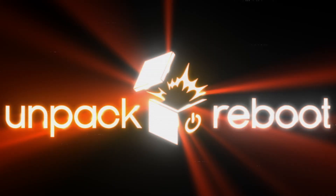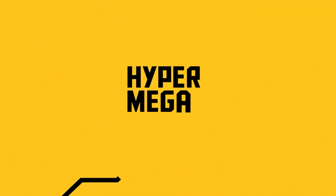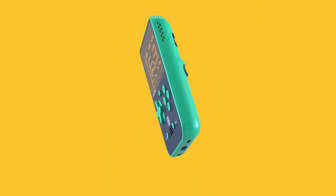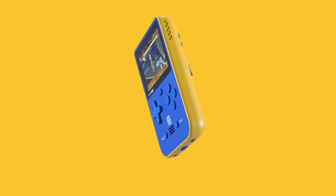Hello everyone, welcome back to Unpack Reboot. I'm Greg, along with Michael. Something just came in the mail — the Super Pocket. This version was released by Hyper MegaTech, which is a subsidiary of Blaze that makes the Evercade. They also released a Capcom version of this at the same time.